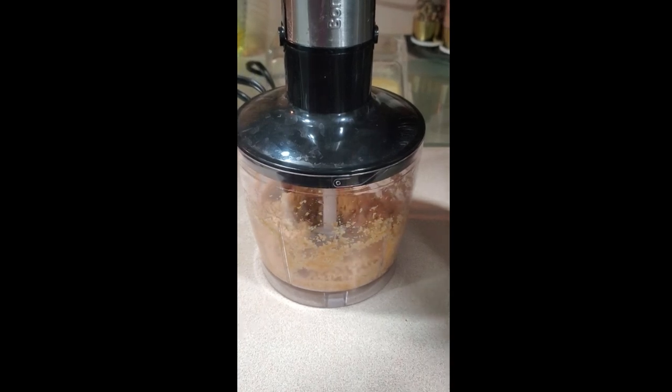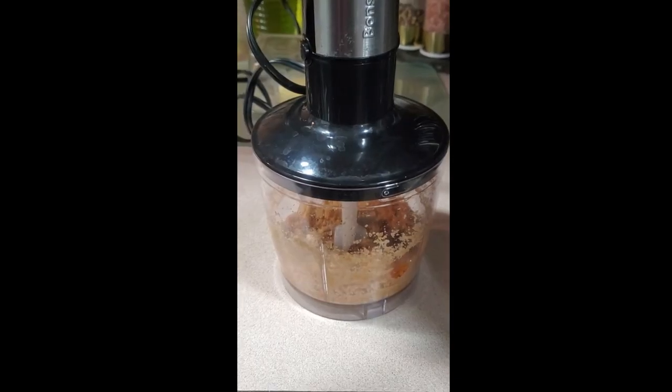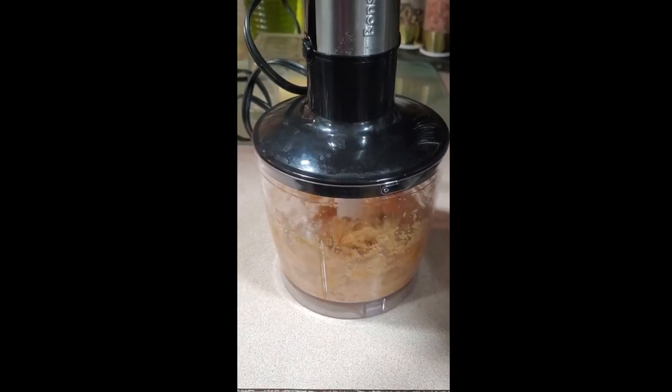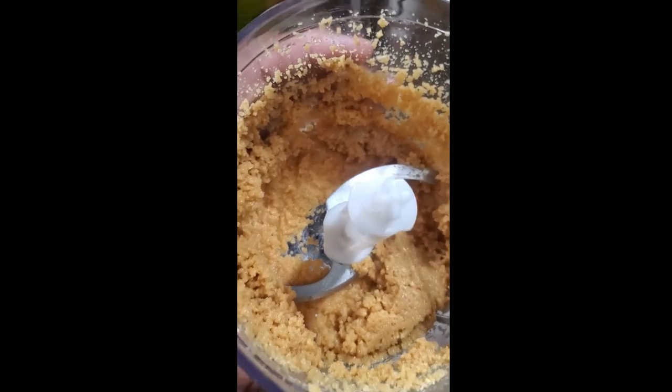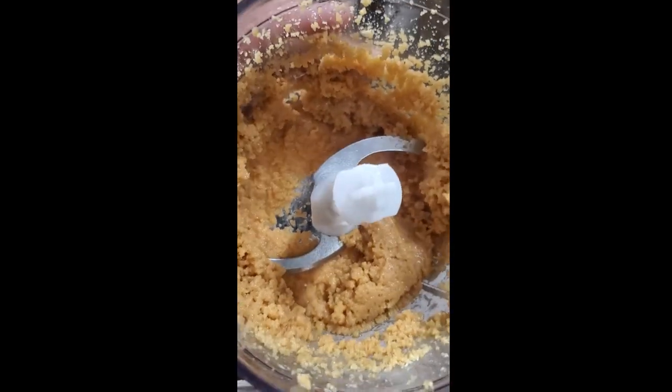If you feel it's too dry, just add a little bit more oil or a little bit more honey, and trust the process. If you like it chunky, leave it here, but I like it smooth so I'm going to go a little bit smoother.